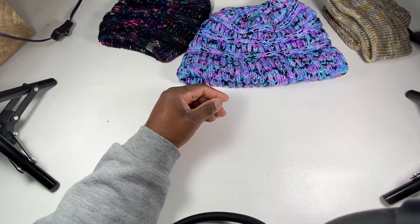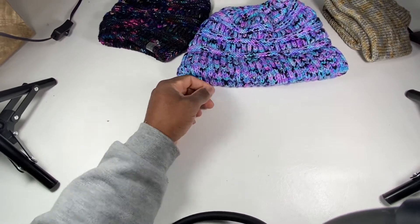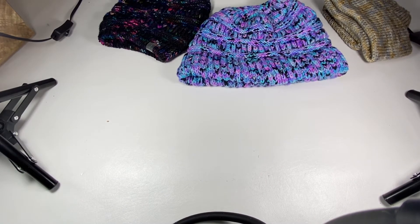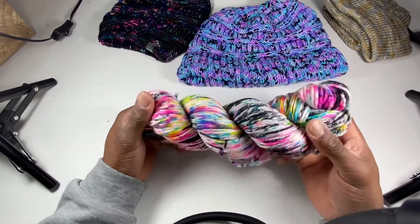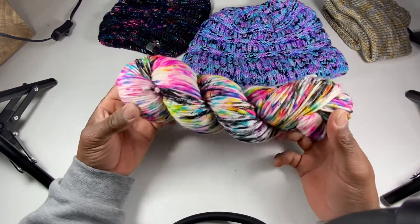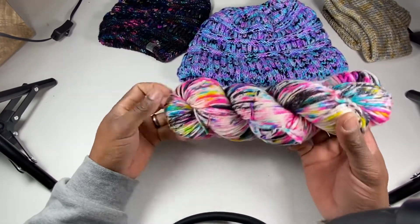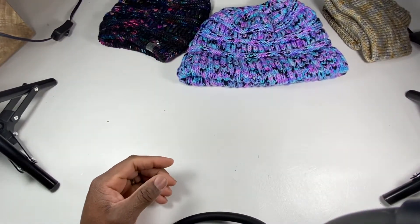Then I got this one that I can't show you — keeping it off camera because it's actually a friend's and it's going to be a surprise. But just know I made it out of this yarn. This is dope, ain't it? Reminds me of the 90s — I just think of In Living Color. Brings me back. Yes, I'm old.